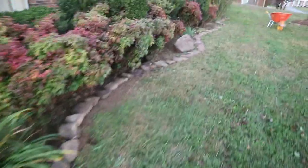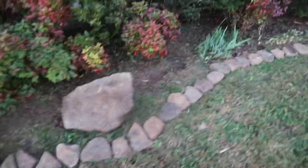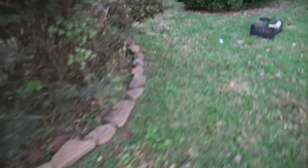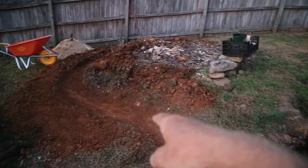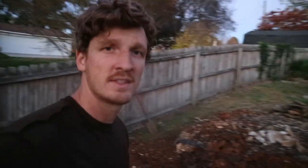Doesn't that look better? Nice and cleaned up. Decided to use this rock on the edge — might as well. There you have it, go around the edge. Still need to put pine straw in there, though. Folks, you can see we did the base — all that will be backfill. It's getting kind of dark, time to go home.